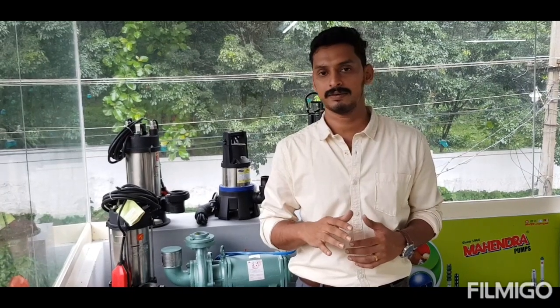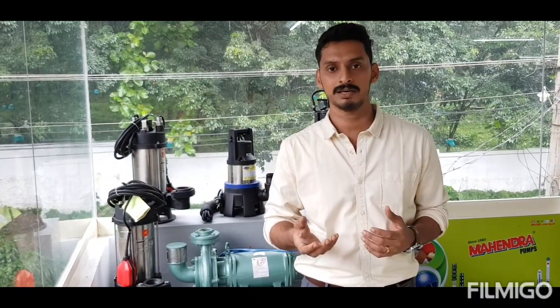The 3rd category is grinder pumps. Grinder pumps are used for hard material. It is not used as hard material or medical waste or napkins. Then, the heavy-duty pump is a grinder pump. If you like the CVH pump, you can see the video. If you like the pump, you can subscribe to the channel. See you in the next video.